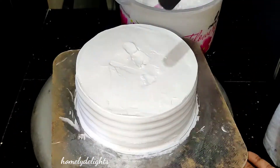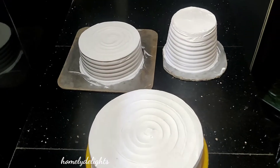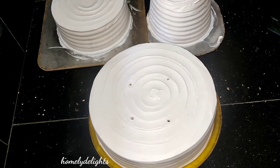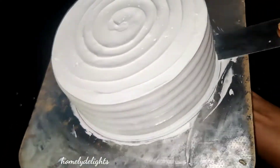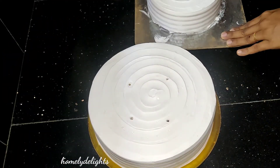I have to finish it. These are the small pieces. We have to finish it — it's a 4-inch size into the top layer. I have to have a stack of 3 cakes.